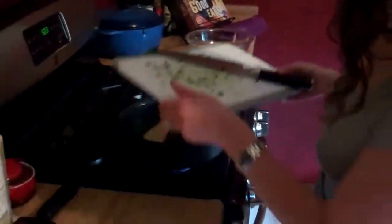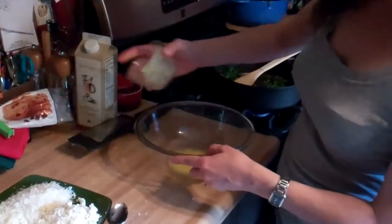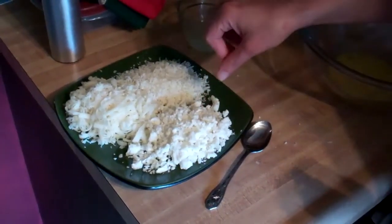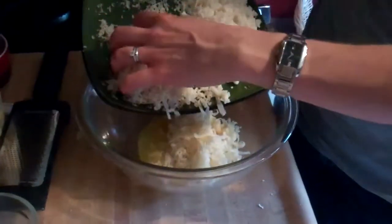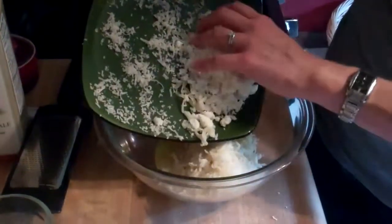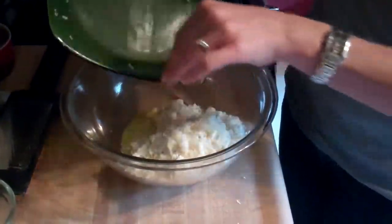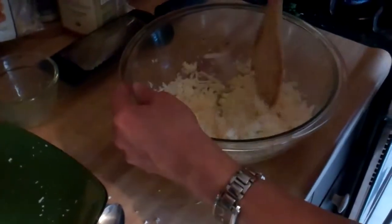I've got one egg here that I've beaten. I add that into my bowl, and here I've got three ounces of Swiss cheese, an ounce of grated Parmesan cheese, and about three ounces of crumbled feta cheese. This is really just a recipe for a spanakopita filling, which is a Greek spinach and feta pie made with phyllo dough — I'm just adapting it to make crepes with. I'll take my little wooden spatula and mix that all together.